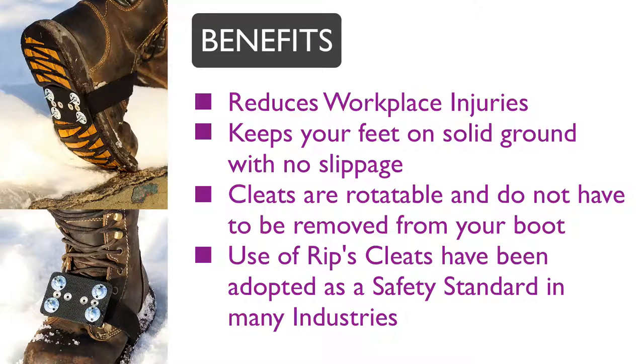Rips Cleats reduce workplace injuries — keep your feet on solid ground with no slippage and reduce fall and slip injuries. Use of Rips Cleats has been adopted as a safety standard in many industries.